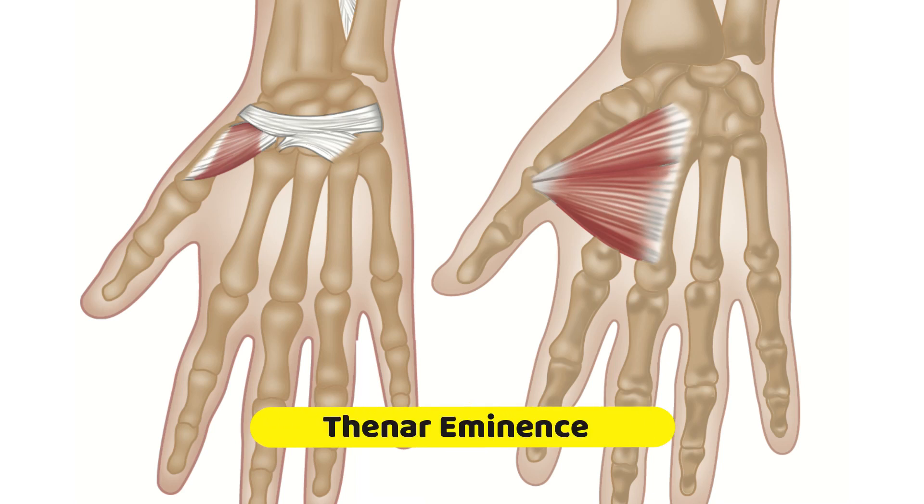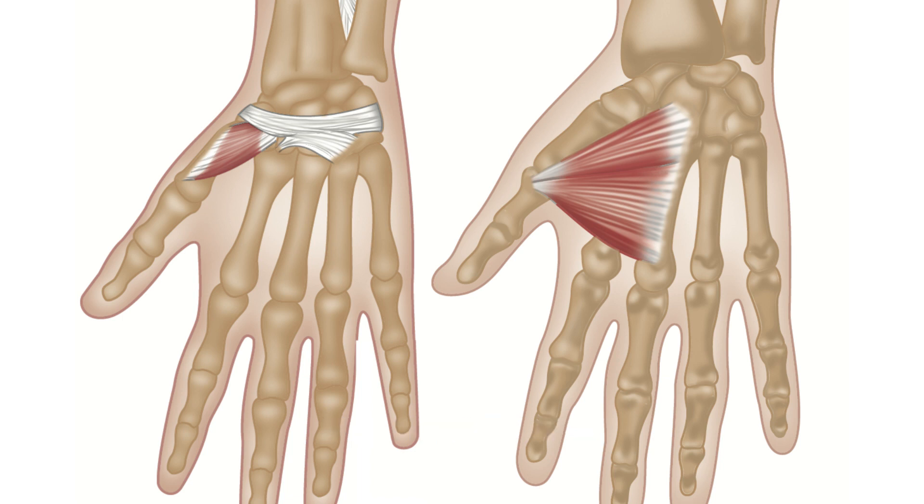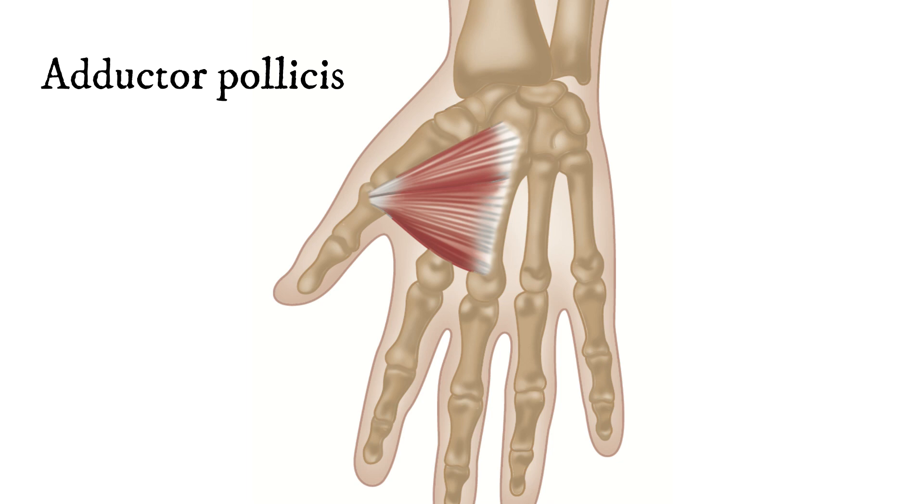We now come to the thenar eminence, which is the bump that you have on your palm which overlies your thumb. This is made up of two muscles, and these muscles are actually really, really important, one of them in particular. The first is the adductor pollicis.